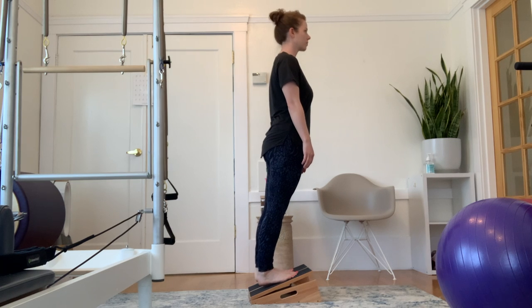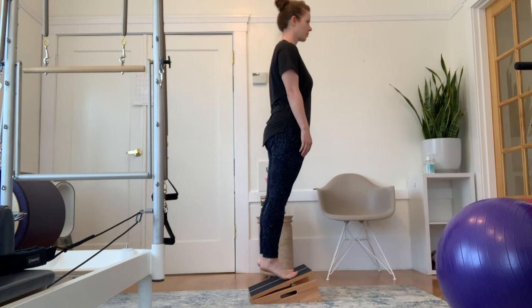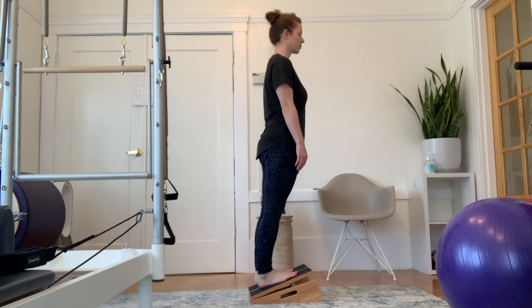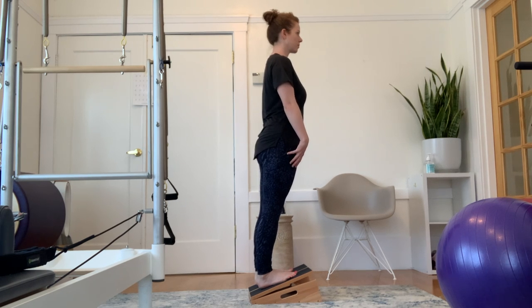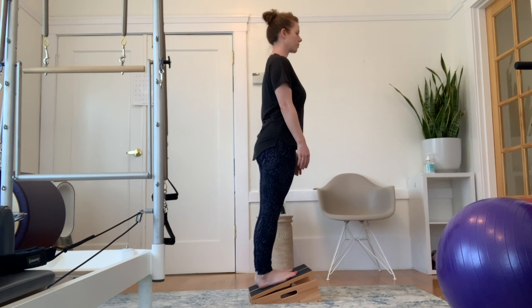Step onto the board and start to lift and lower your heels. This will start to open up space through the calves and posterior chain, and you can settle with your heels as close to the board as you can get them. Remember to tuck that tailbone, squeeze those glutes, and pull up on the lower part of your core for good standing posture.